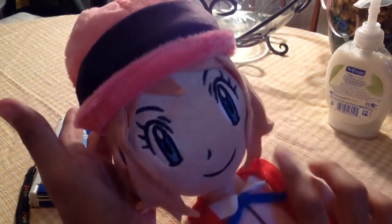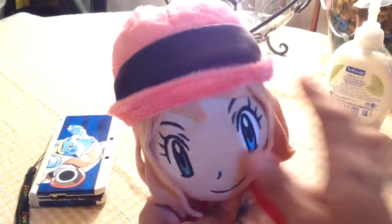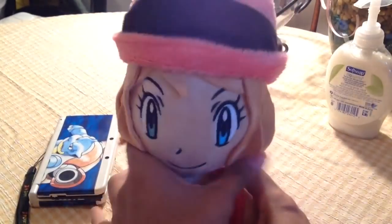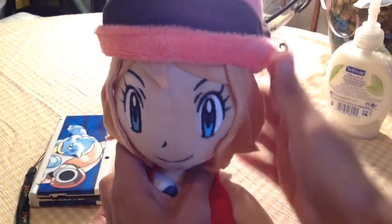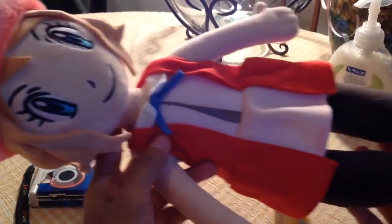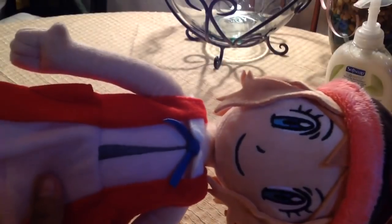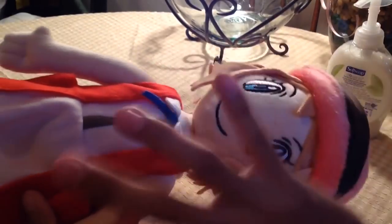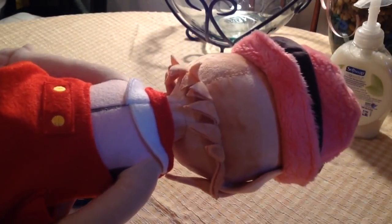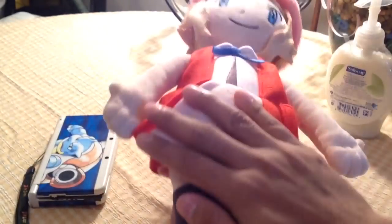Wait, I think if I adjust the hat like this it looks a lot better. Oh my god, yes — I think this is how it's supposed to be. Let's add a few more points to the Serena plushie rating. Now she looks so much better! I feel so dumb for not noticing that earlier. One thing to note: if you sleep with this plushie, it's gonna get dirty because of this super delicate fabric, so you'll have to wash it carefully.